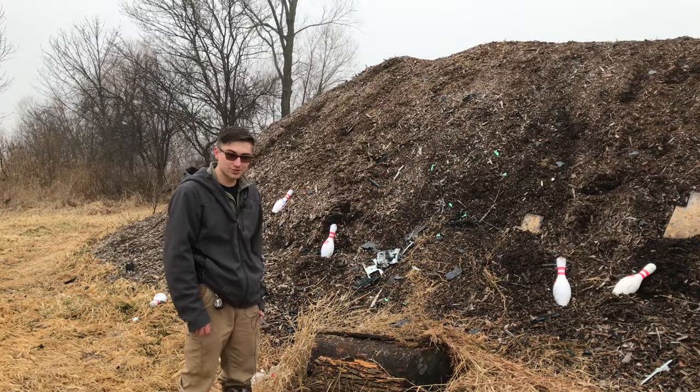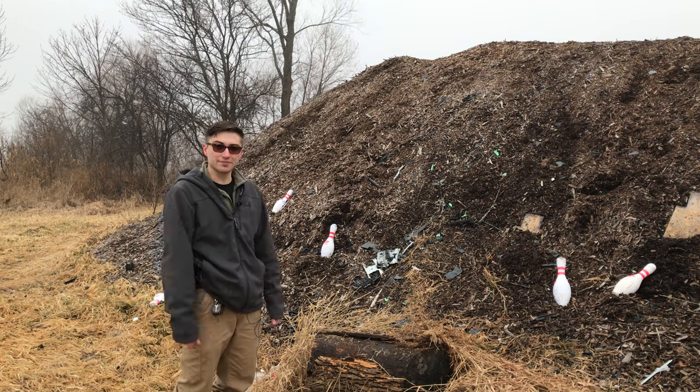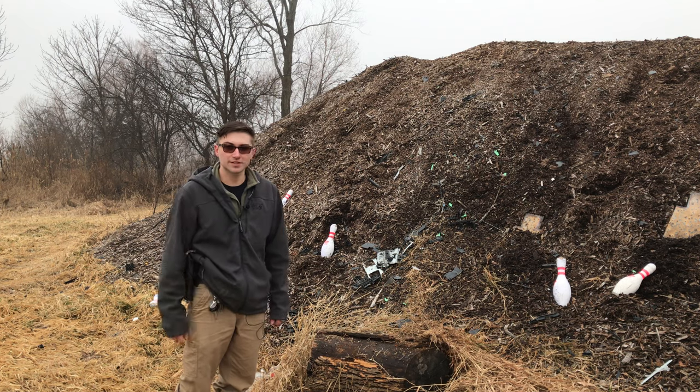Well there you have it guys — no more printer! I hope you guys enjoyed this video. If you wanted to find out a really cool way to get rid of a printer, this is definitely the way to do it. Don't forget to like and subscribe and stay tuned for more interesting videos.